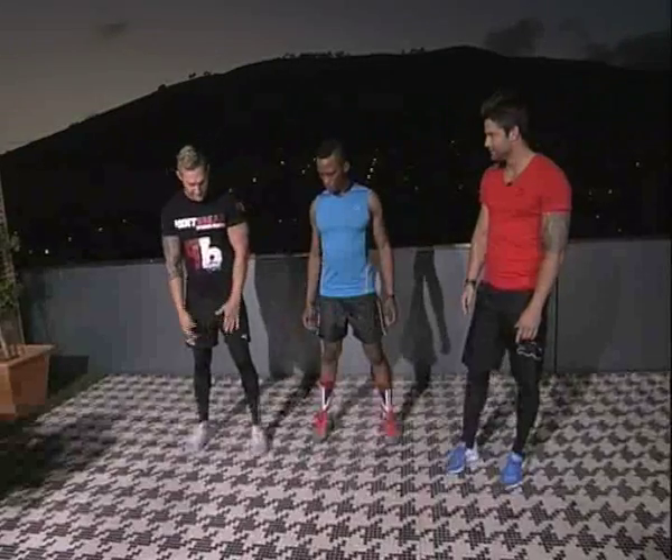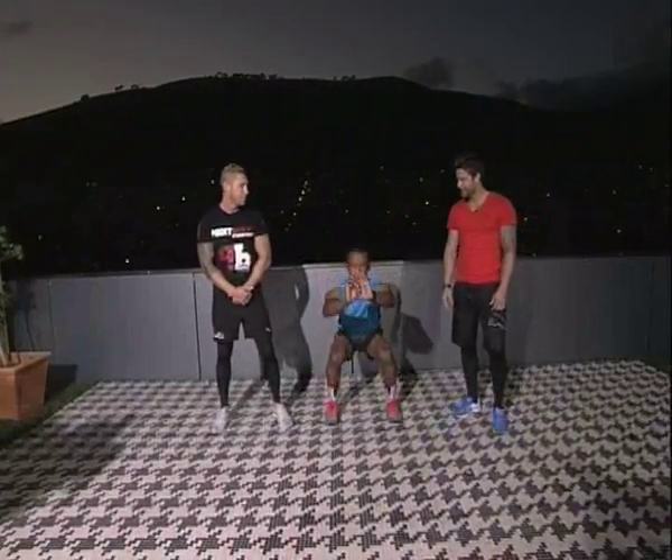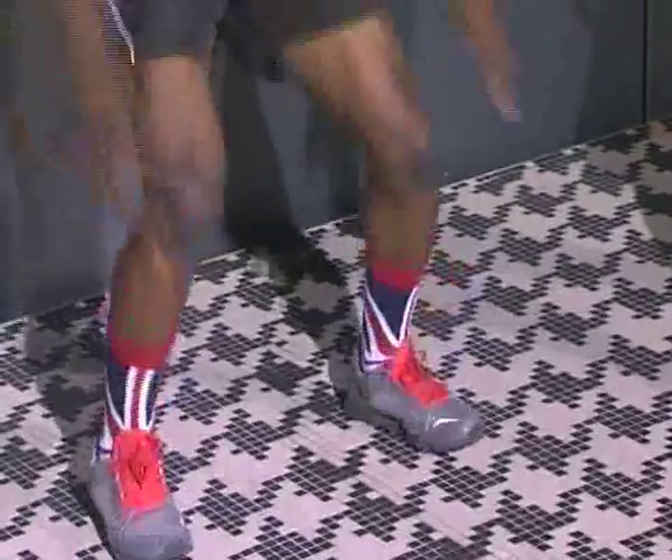Same movement — basic squat, feet shoulder-width apart — but this time we're gonna make it a bit more explosive. Get your heart rate up, get you sweating. When you drop down and you explode, you're gonna lift your feet off the floor. You're gonna try and push for three sets of ten. Use your hands to pull you up and down. We're getting the height!